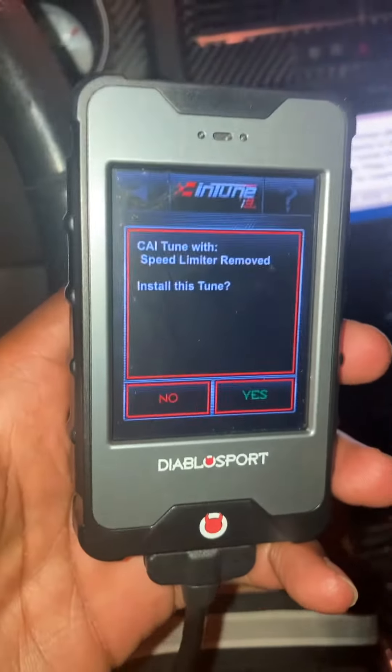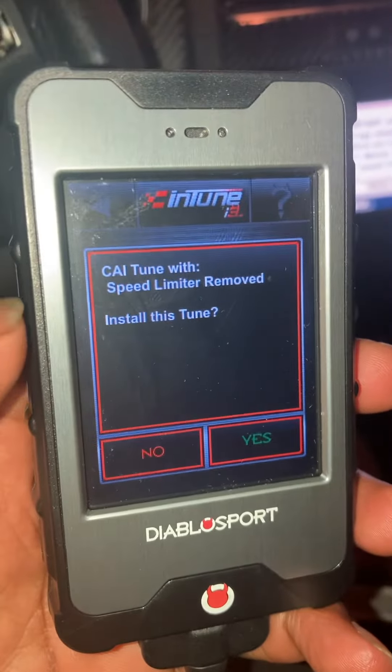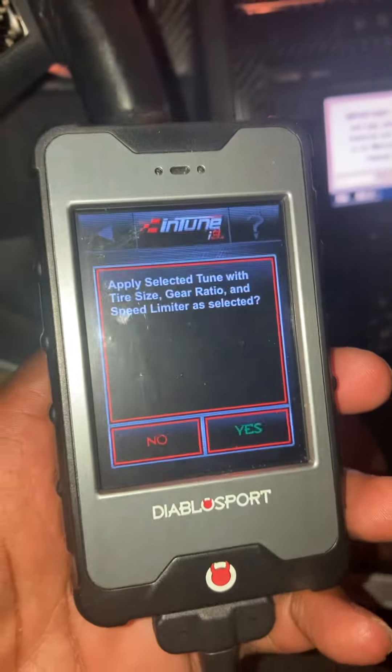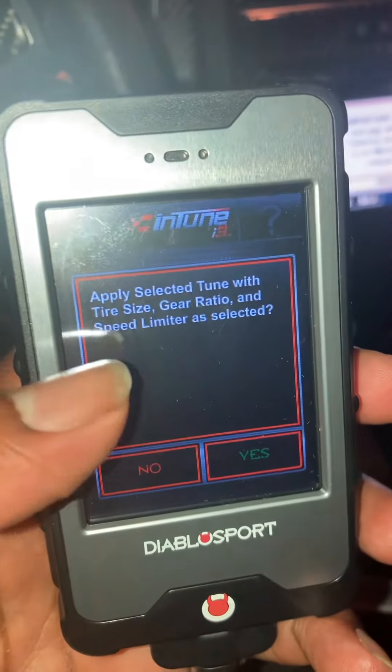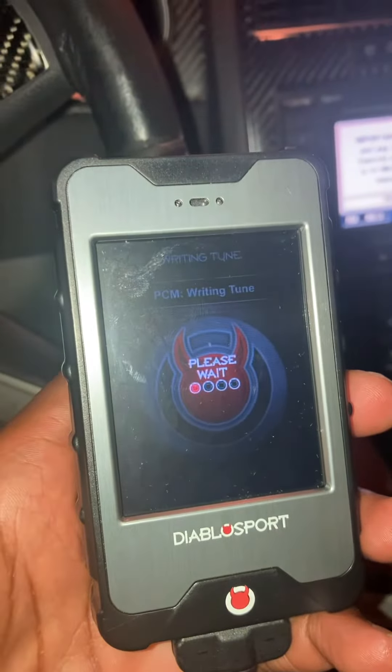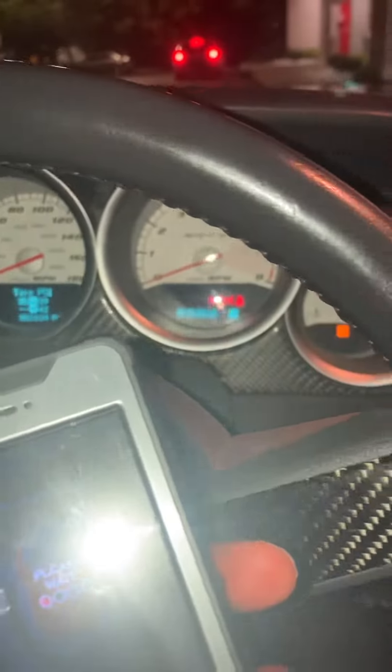Yes, remove the speed limiter. Install this tune, yes. Apply selected tune — tire size, gear ratio, yes. Writing the tune now. I hear it doing something — all the lights just came on, every light in here just came on.